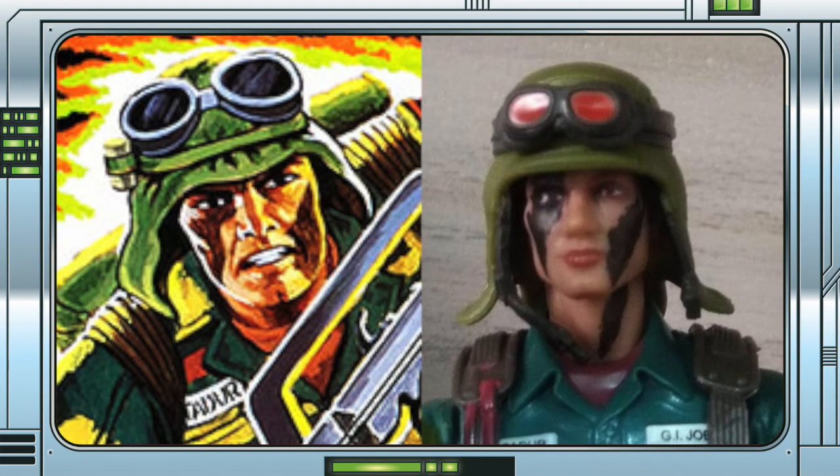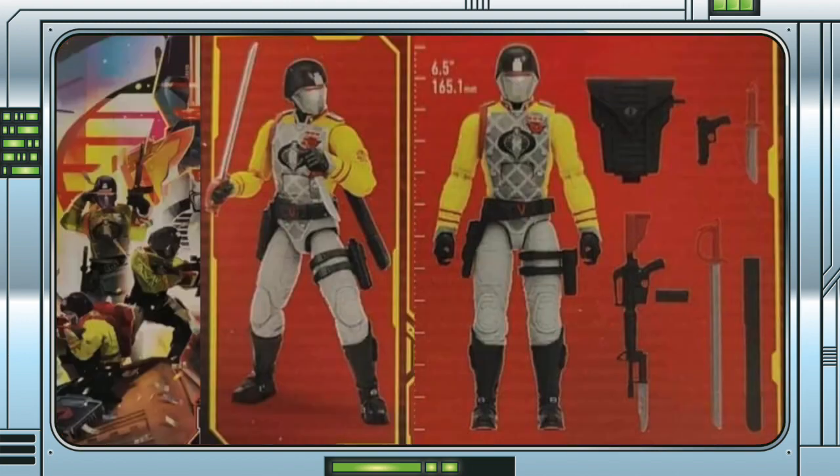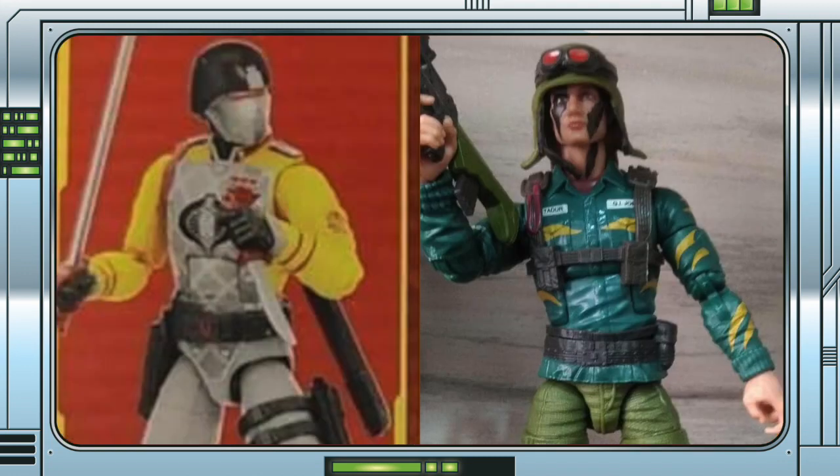The face camo homage from the original card art is a really nice touch, and I do think he looks better with the additional deco instead of without. I expect it won't be long before we see the Python Patrol Crimson Guard now in a similar way, and it can't be too long before we see pre-orders for these figures from Target as well.